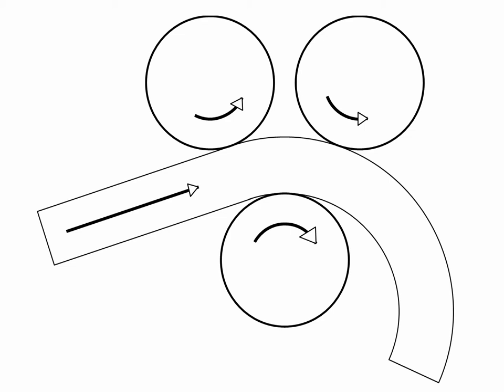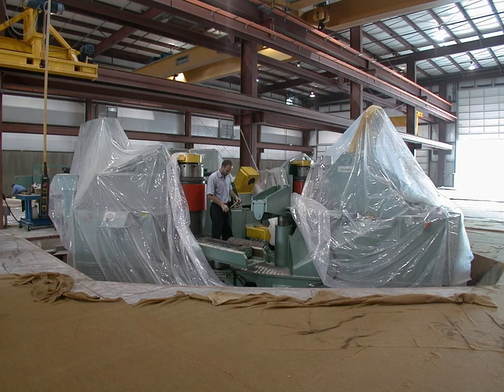The key point is that this rolling process produces elements curved into an arc of a circle. To my knowledge, there are no systems of rollers of this sort that can produce other shapes, although theoretically that might be possible.